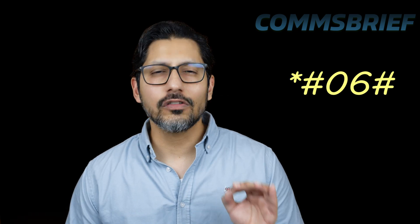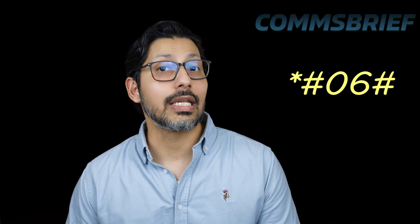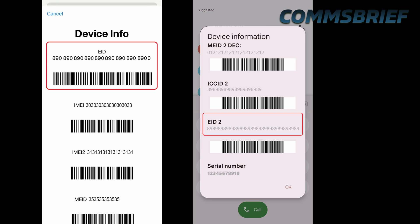For the first method, you just type *#06# on the dial pad of your phone, which will open up a screen showing you the device information. If you see eID written anywhere on that screen, it means you have an eSIM. If you don't see eID written, it means you do not have an eSIM. It's as simple as that.